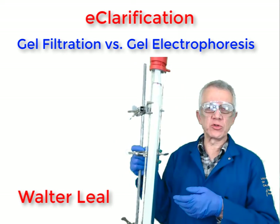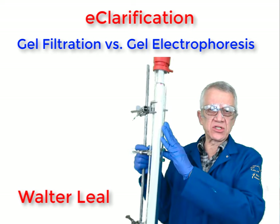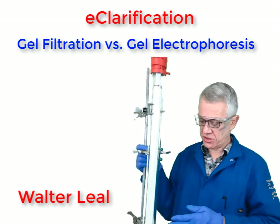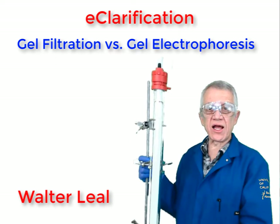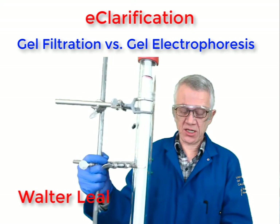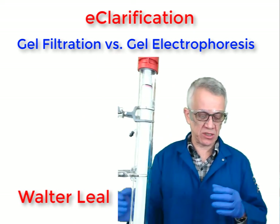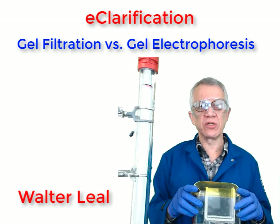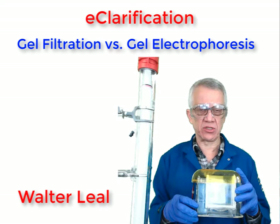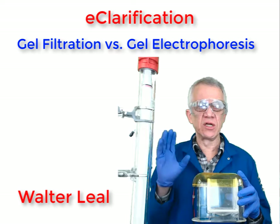In this clarification today, let's compare gel filtration, also called size exclusion chromatography, with gel electrophoresis. Gel filtration uses a very large column and is very useful as a laboratory technique for purification of proteins in large quantities. Gel electrophoresis, on the other hand, is more useful for analytical separation of proteins.